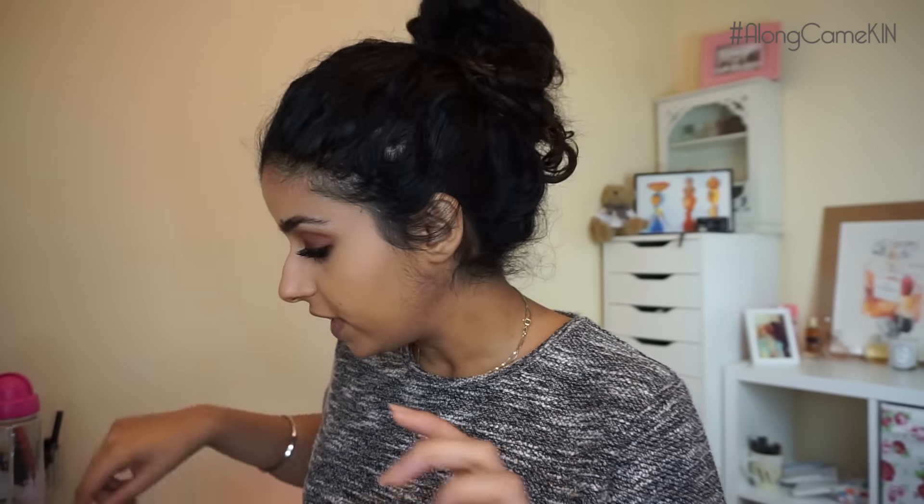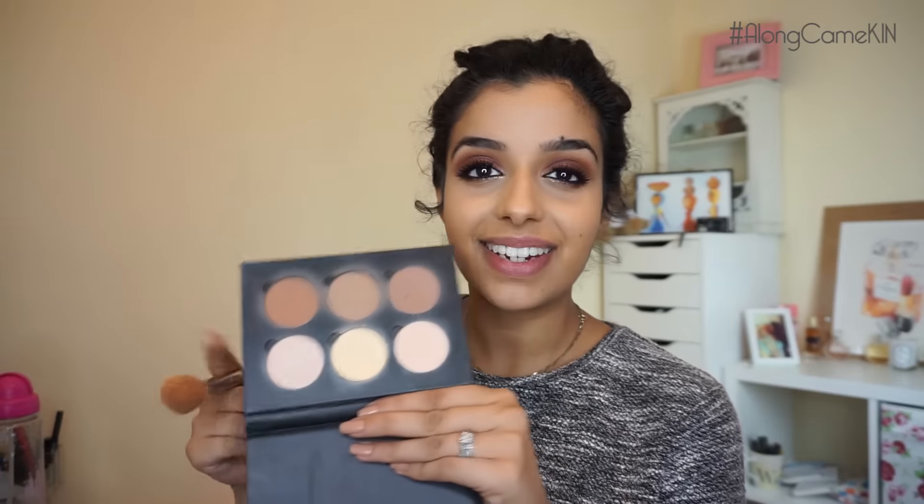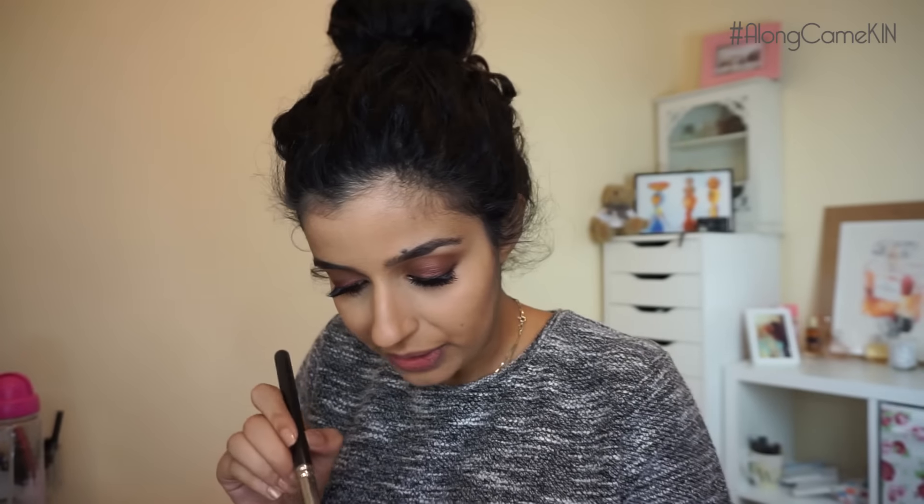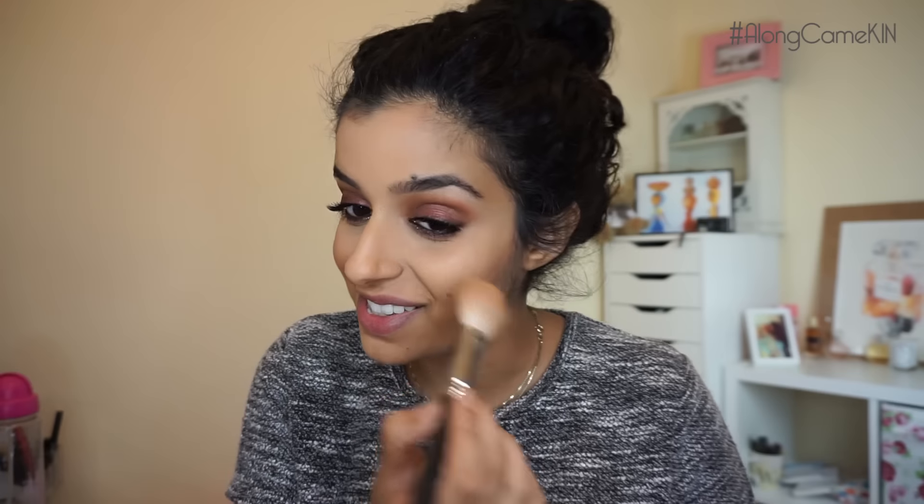Let's do the rest of the face. I'm going to use my contour kit again — the middle shade — with an angled brush and just lightly define the cheekbones, nothing too harsh. For blush I'm going to use my Lovejoy blusher by MAC — it's a plum golden beautiful blusher with shimmer. I always get carried away with this blusher because it's gorgeous, but I'm not going to put too much.